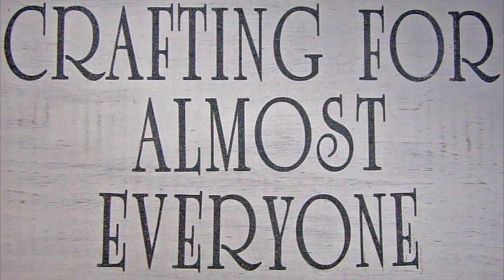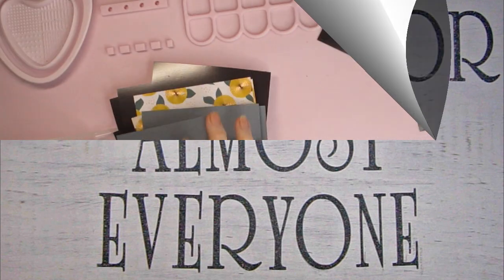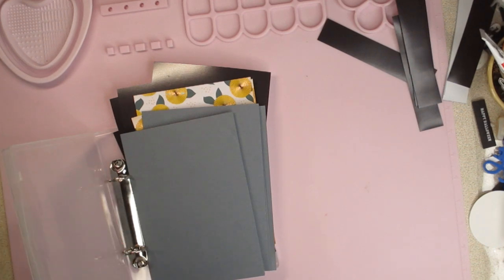Hi, it's Andy Parker, and welcome to Crafting for Almost Everyone. Today I'm going to show you how I'm going to make myself some new die storage, and I hope you'll stay tuned.